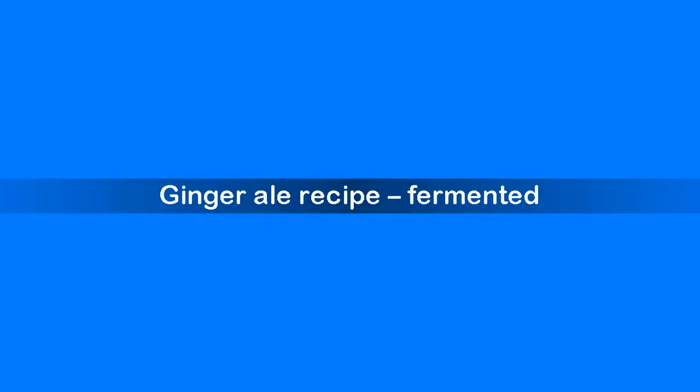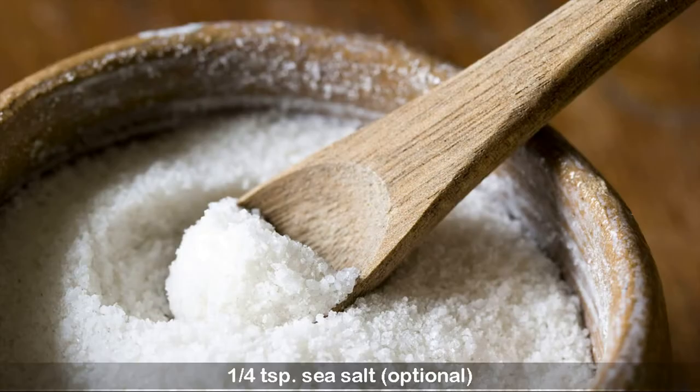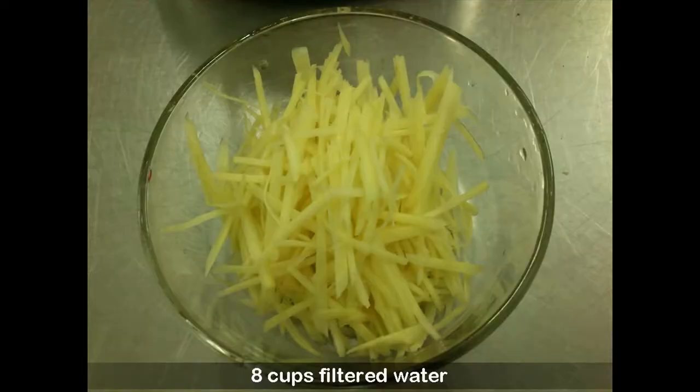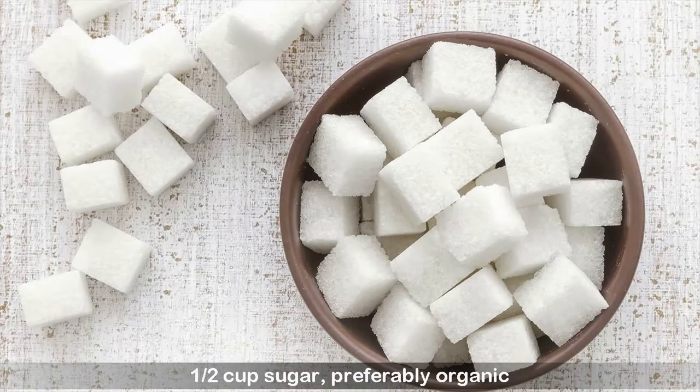Ginger ale recipe — fermented. Ingredients: 1 to 2 inch piece of fresh ginger root, minced (you can use more or less depending on your taste), ¼ teaspoon sea salt (optional), 8 cups filtered water, ½ cup lemon or lime juice, ½ cup sugar, preferably organic.